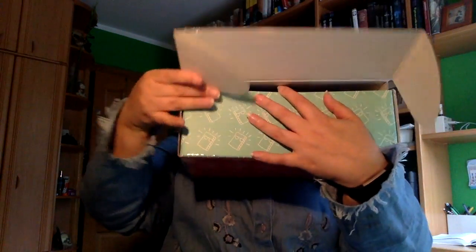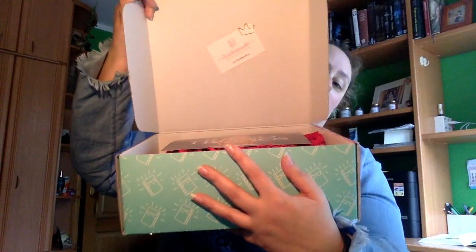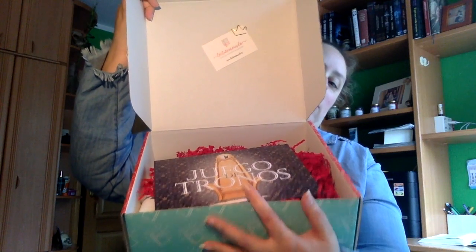Vais a ver como siempre vosotros antes que yo. Lo primero que nos viene es una tarjetita de Lecturio Seando — 'cosas que despiertan tu curiosidad' — que viene con este clip que es muy original. Lo voy a utilizar seguramente de marcapáginas.